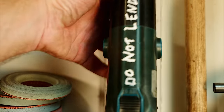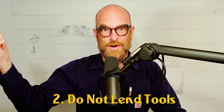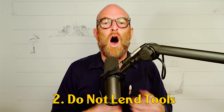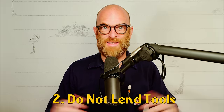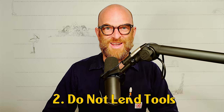Number two: neither lender nor borrower be — but especially don't be a lender. Good luck cutting a steel screw when you've loaned out your angle grinder. If someone asks to borrow a tool, offer yourself with the tool: 'I'll bring it over and I'll help you.' Or buy them the tool as a surprise. But people, even people of high character, they don't return it when you need it.